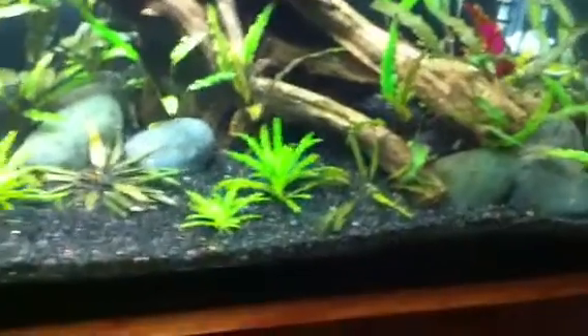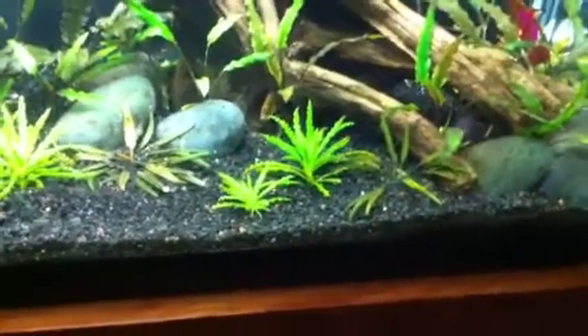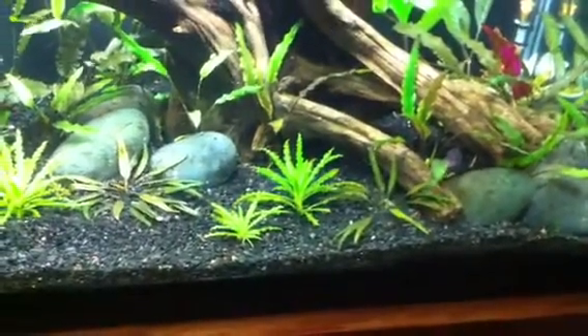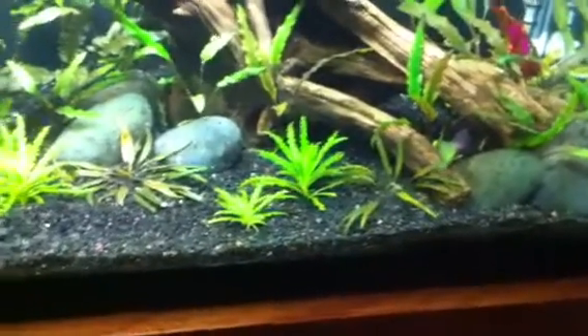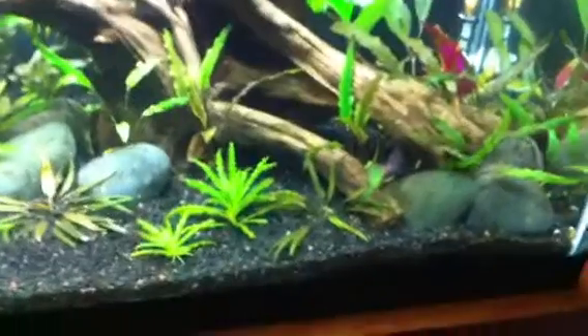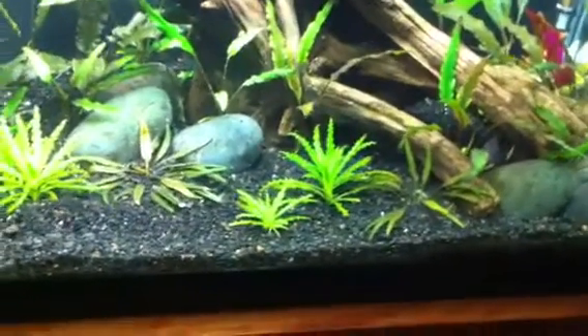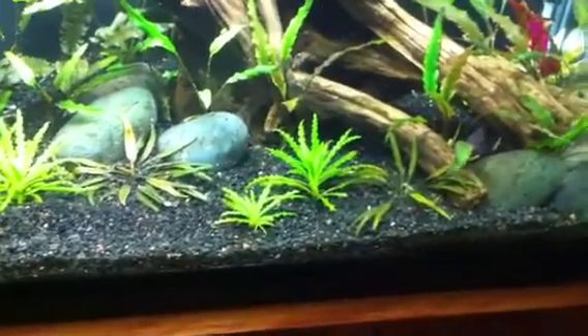I have been trying to eradicate it by spraying H2O2 on it, killing my filters and doing spot treatments of H2O2, double dosings of Excel, and running high levels of CO2. I cannot get this crap to just go away.